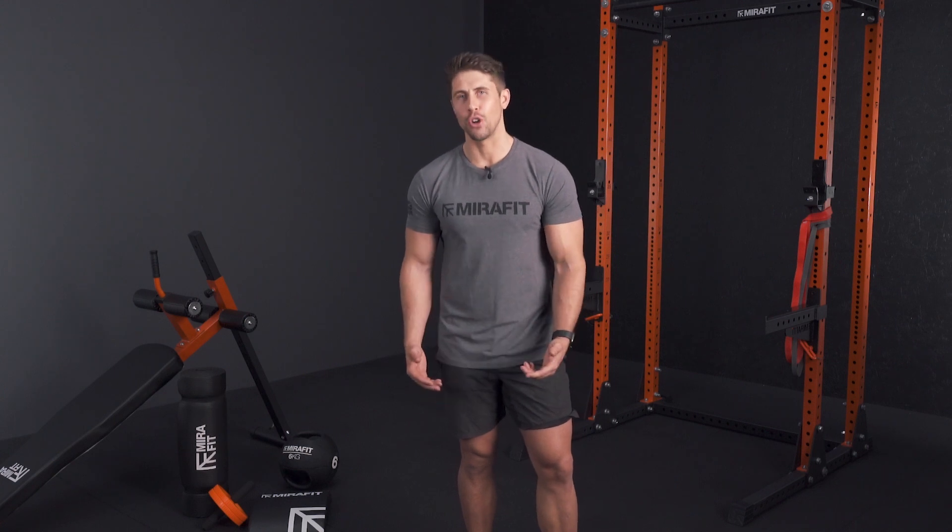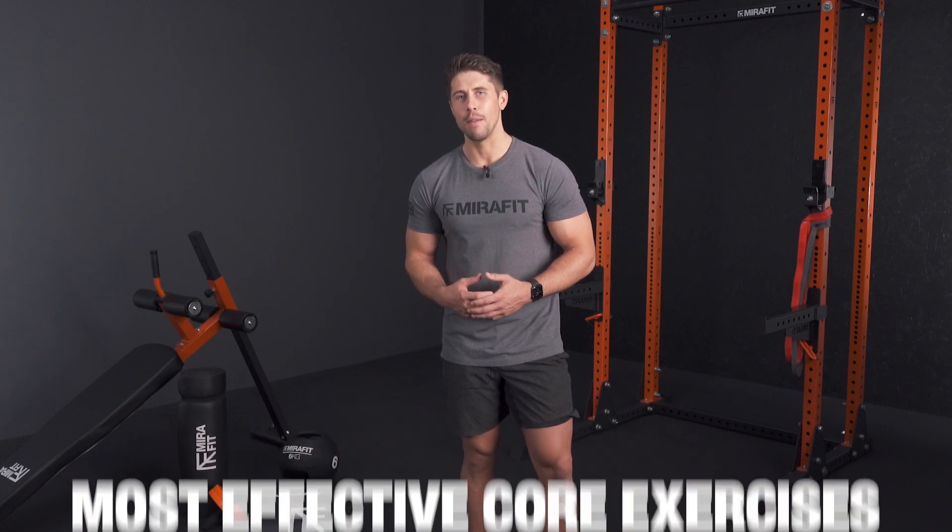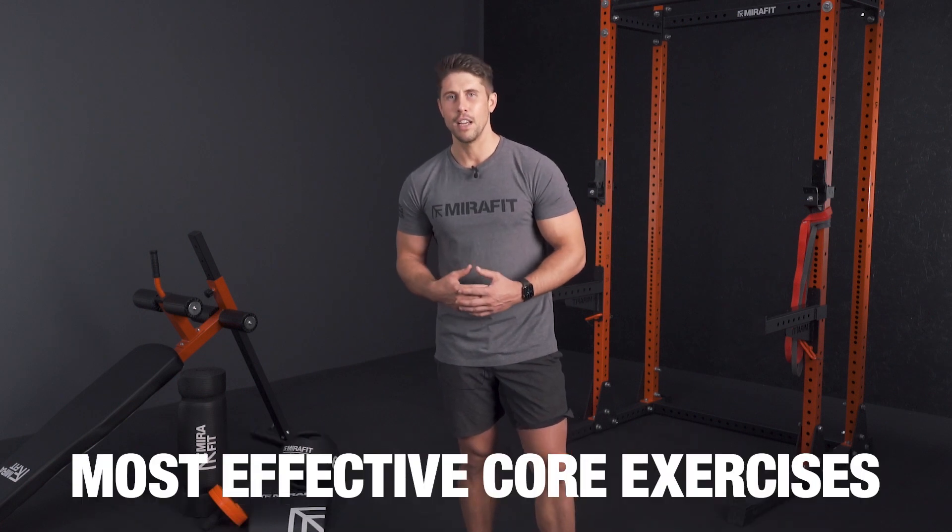Today we're going to be talking about core training — exactly what your core is and some of my most effective exercises to work each area of your core.